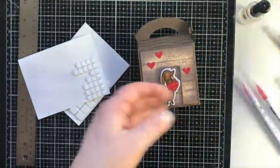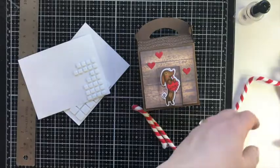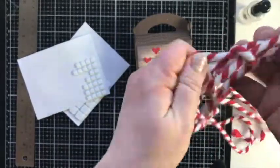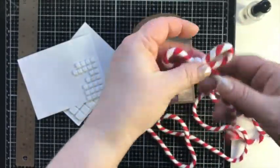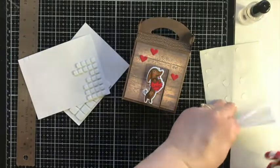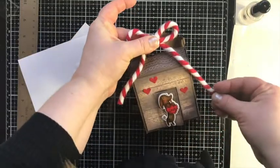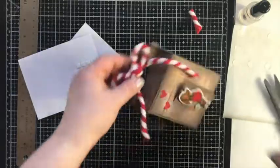We put our box together and close it, and then I'm adding this twine called Tied Up With String. I love it — it's super thick and candy-cane striped. It's from the Christmas collection but I love using candy cane striped things after Christmas for Valentine's projects. A rope also reminds me of a dog leash, which felt cute here. I'm using these super sticky glue dots to attach it; you could also use hot glue. That way the person who gets it doesn't have to remove the bow to open the box.